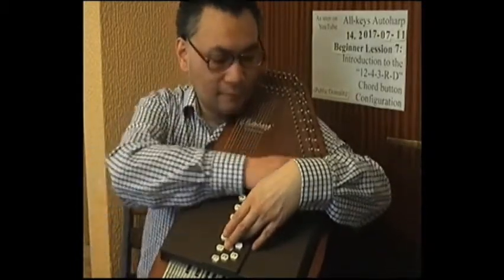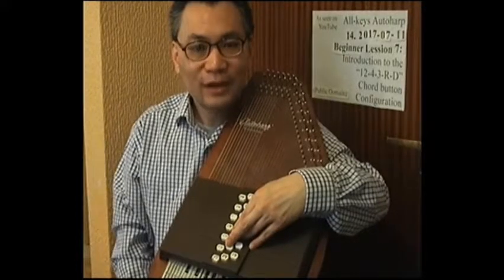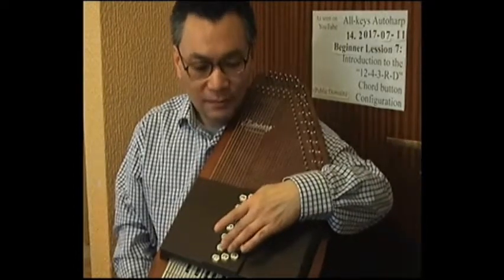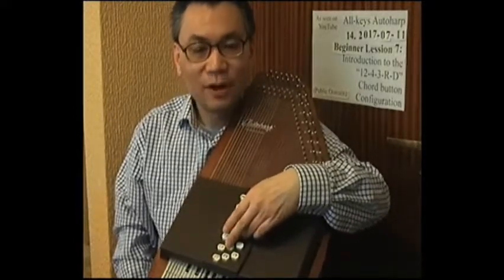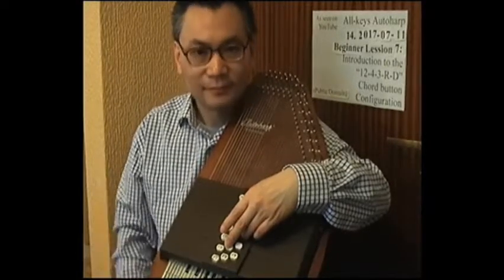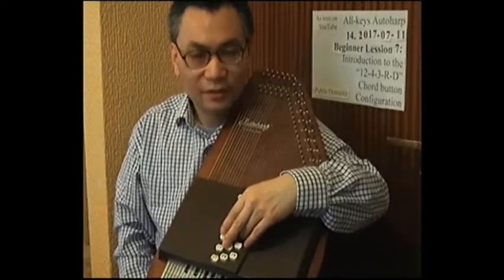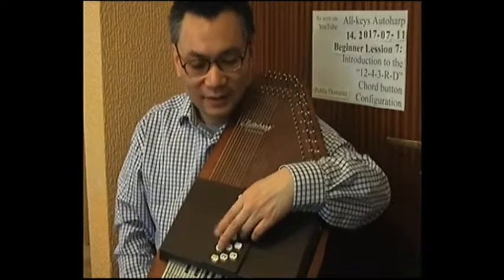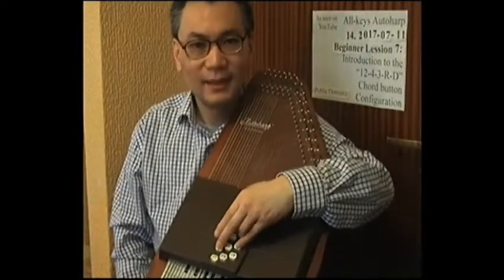That same rule applies to all 12 major keys. Going back to C major — for C major we had these two buttons in the augmented third buttons. Playing the one most forward going anticlockwise should produce C major seventh — which it does. And as regards the other button, the one most forward going clockwise, that should produce C major sixth — and it does as well.